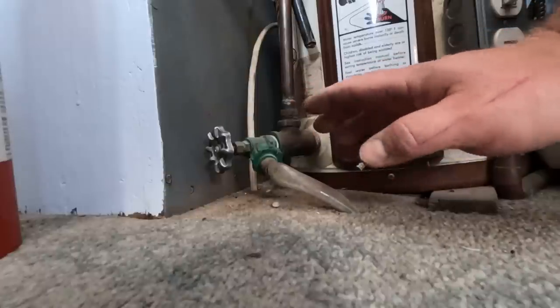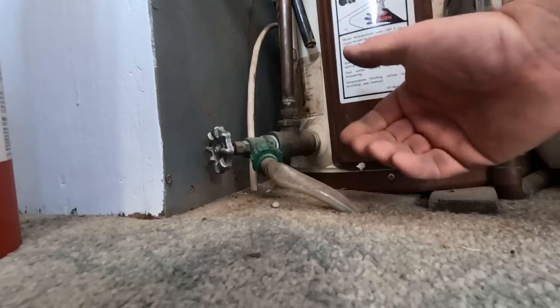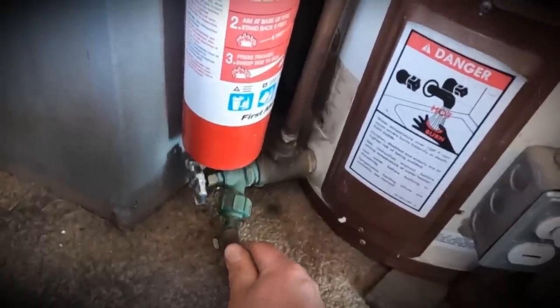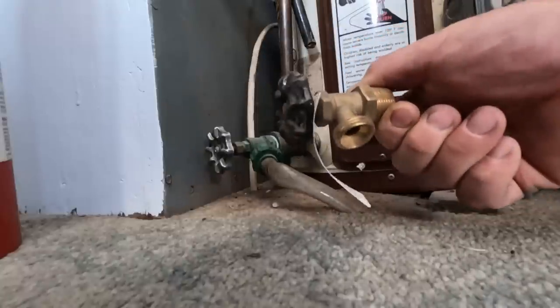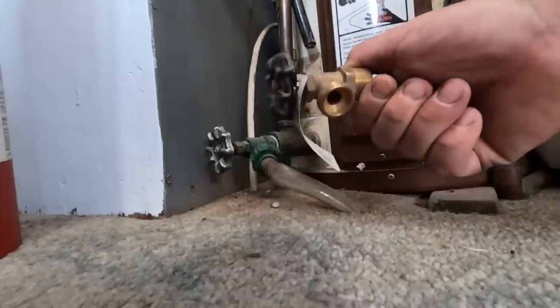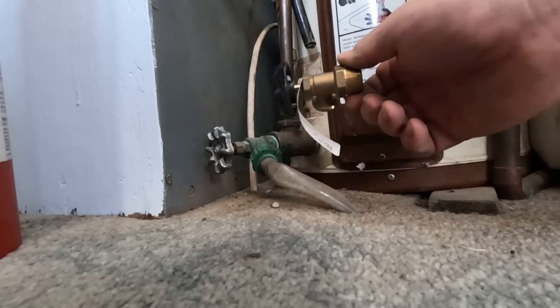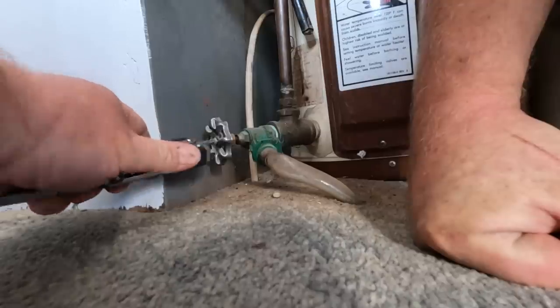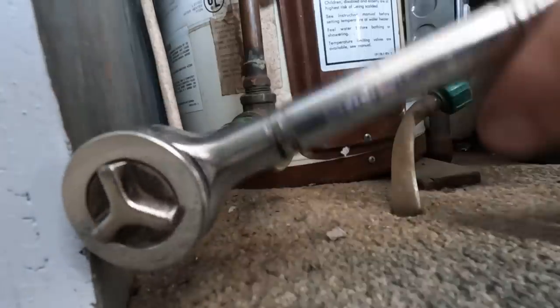Now this water heater drain valve was leaking. I couldn't actually shut it off, so I couldn't pressurize the water system without some pouring out of it. There's a little bit coming out. Now the easy solution is just replace the valve. Digging through my stuff, I have a brand new boiler valve just sitting here ready to be installed. Let's try a six-point socket. There we go.